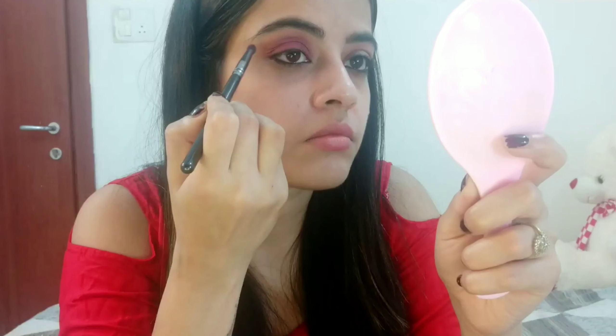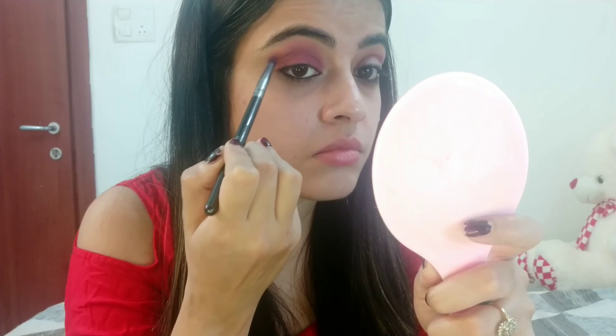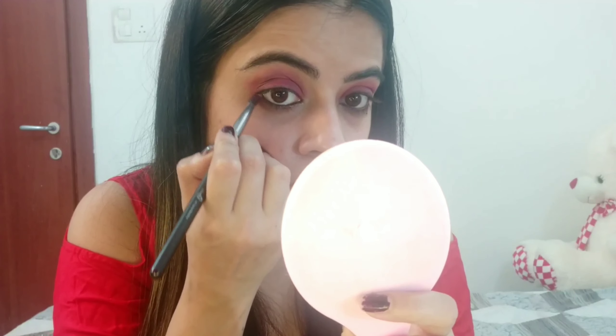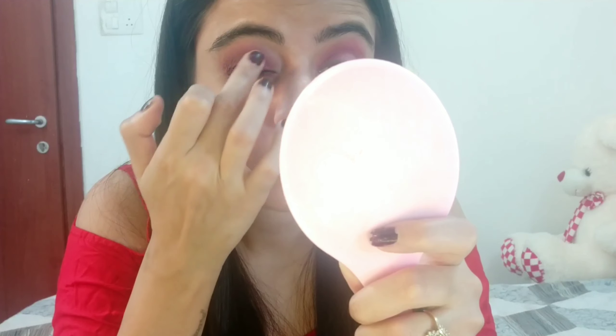All the brushes I am using in this video are going to be listed in the description box below. I am applying both shades to my lower lash line. Next, I am taking a glitter red shade from Wet n Wild and applying it all over my eyelids.